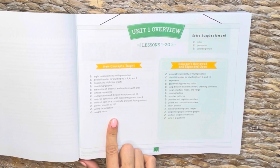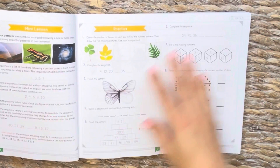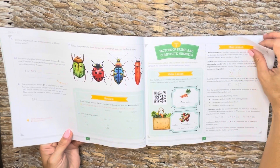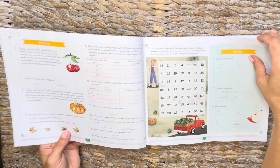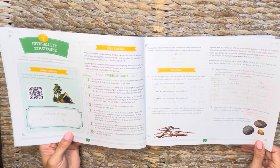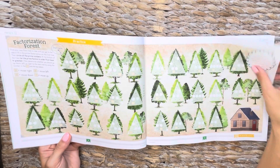The unit overview gives you the new concepts that will be taught and the concepts that will be reviewed and expanded upon. It also lets you know what extra supplies you will need for the unit — going through number patterns, factors, prime and composite numbers. I just love the colors. I love how engaging this is — it does not look like your typical math book. So for my fifth grader who's an artist and definitely a visual person, I think he'll appreciate that. This covers visibility strategies and prime factorization — factorization forest.